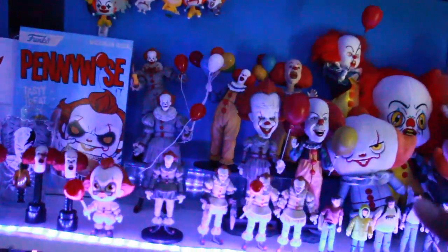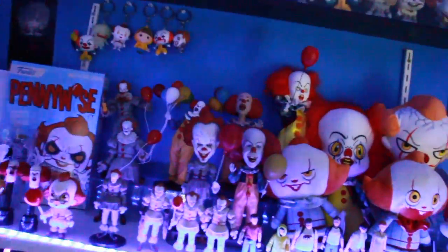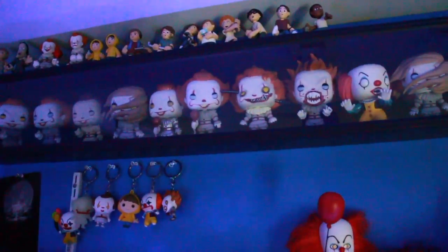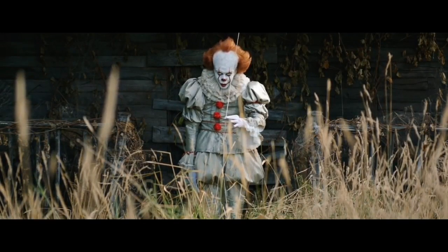Hope you guys enjoyed this video for the metallic Hot Topic Funko Pop Pennywise the Clown. Thanks for watching, we'll see you soon — and don't forget to subscribe!